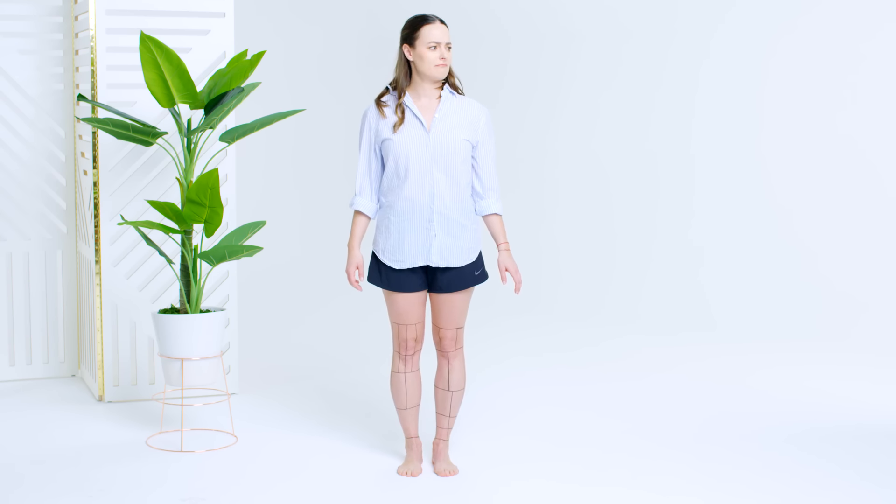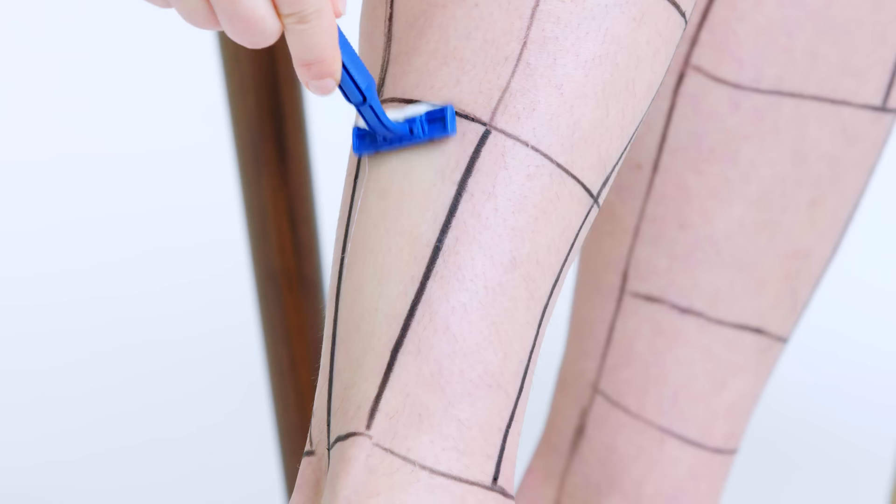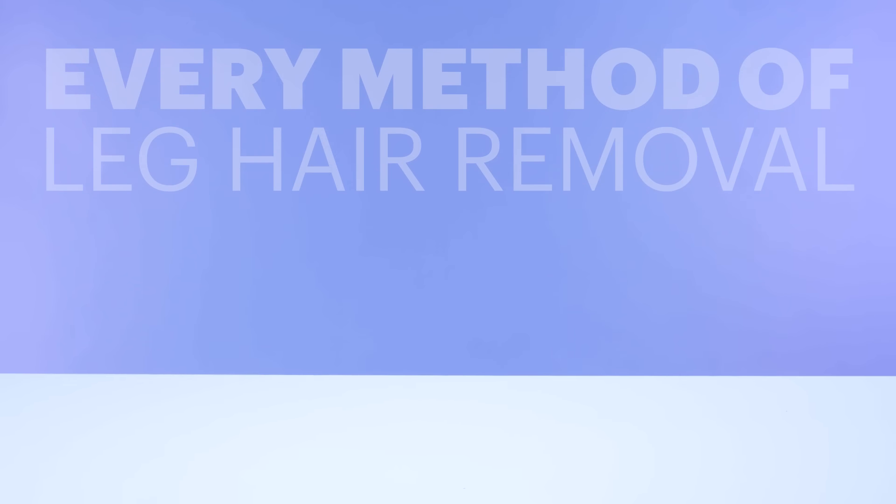Wait, how many methods are we doing? Hi everyone, I'm Sophia Panich, and this is Almost Every Way to Remove Your Leg Hair.